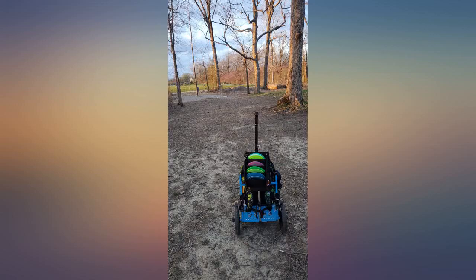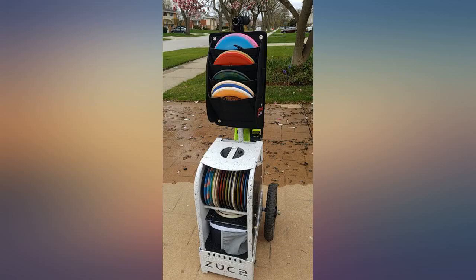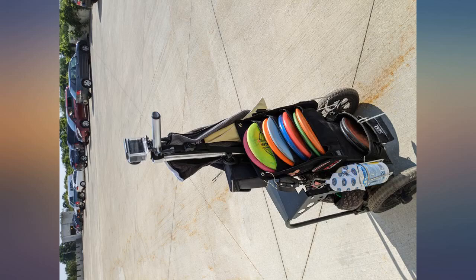Not a deal breaker by any means, just have to pay attention when on slopes. Get it — if you have a cart, it will change your game. This putter pouch is a great addition to the disc golf cart. I'm using a Zooka compact cart and this pouch has increased the storage available significantly. I highly recommend it.